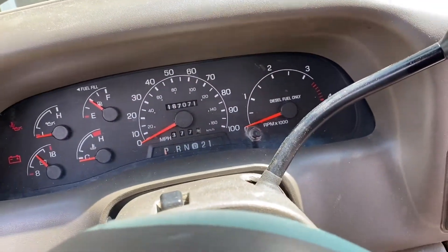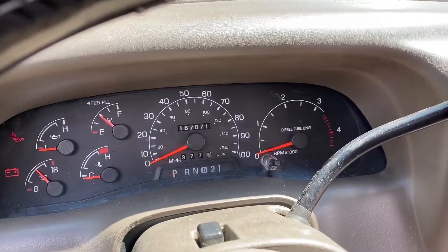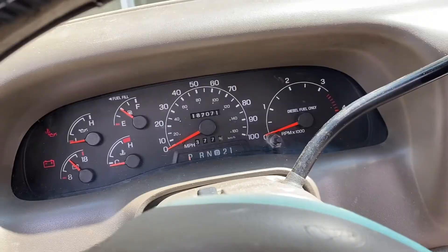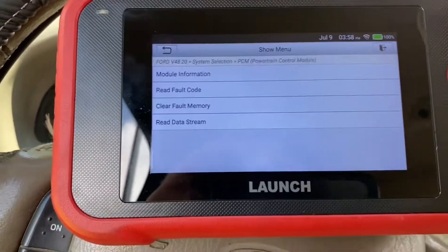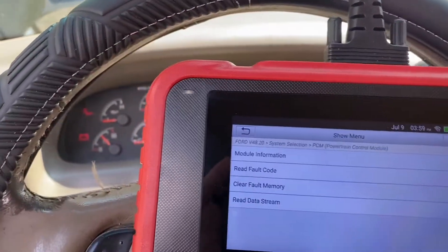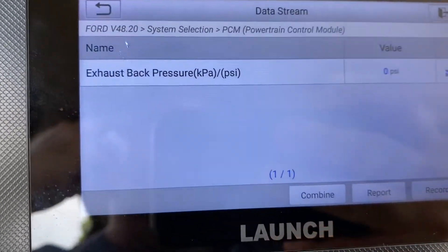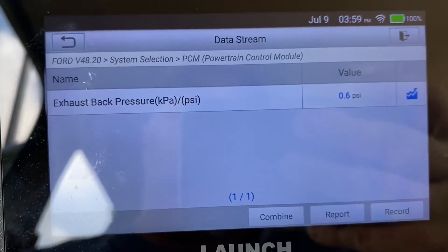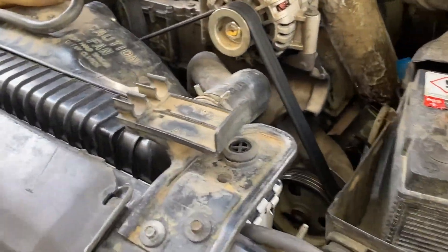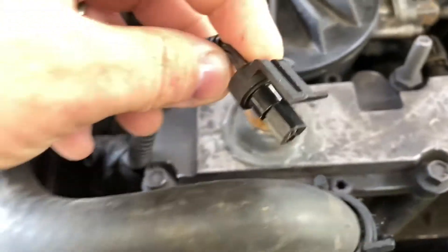The key is on and there's no check engine light — hasn't been one at all. It's been idling a little rough but not terrible. I finally got my handy dandy scan tool — just a regular one I got off Amazon a few years ago — and I was looking at the data streams. I clicked it and it's running at zero PSI, but the problem is it's not hooked up. I can see this is the plug.